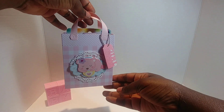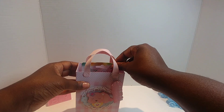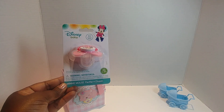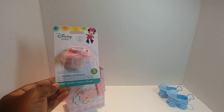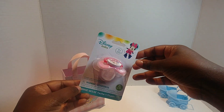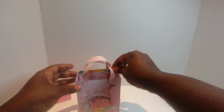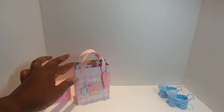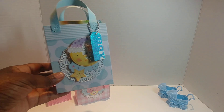Isn't that cute? I love it. What I put on the inside of my bag is a Disney Baby Mini Mouse pacifier — BPA free. You all know I love Mickey, I love Minnie too, but I like Mickey the best. So that's my girl bag.